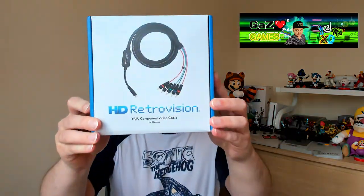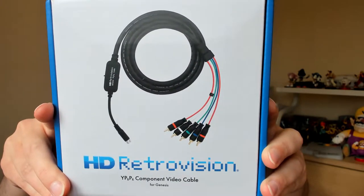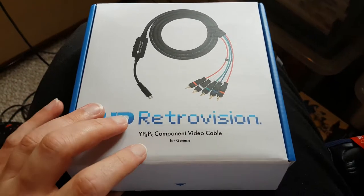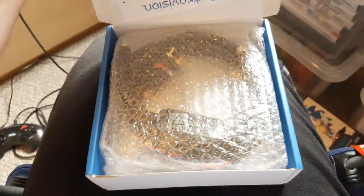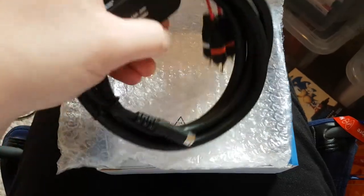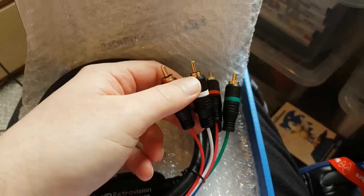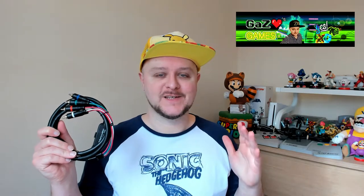I've managed to source myself a set of the HD Retro Vision component cables. I'm going to try to give you a close-up of this one. This is the HD Retro Vision Genesis cable, which is going to fit my Sega Mega Drive. It's a lovely box this comes in — let's pop this open. I am honestly so excited about this. Here for the first time in my life I've got my very first ever component cable, and I can't actually believe how excited I am over a cable.